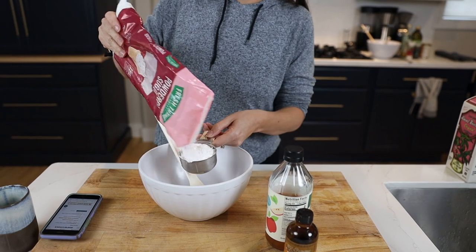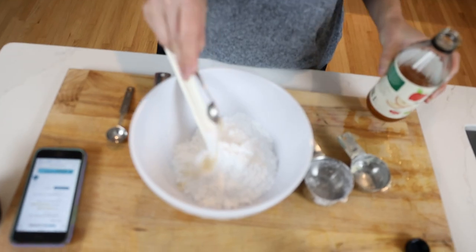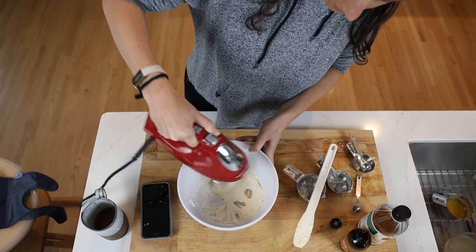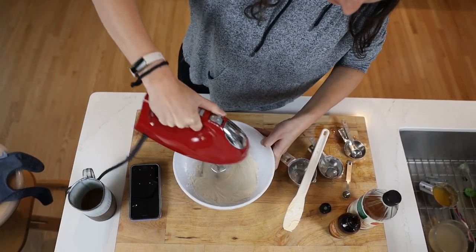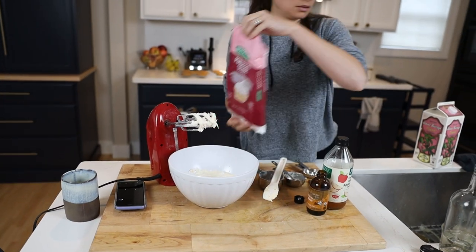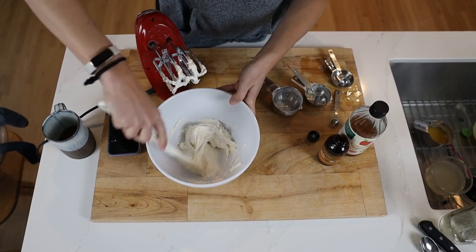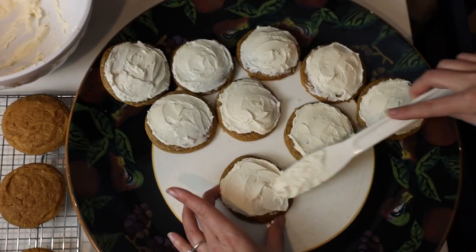Beat half a cup of softened butter for two minutes, then add three cups of powdered sugar, one teaspoon of apple cider vinegar, half a teaspoon of vanilla, and mix until perfectly smooth - we're using a hand mixer. You can add a tablespoon of your milk of choice to make it smoother and more of a frosting consistency. If it gets too wet, just add more powdered sugar. This is supposed to be like cream cheese frosting - that's what the apple cider vinegar does, giving it a little bite. It's somewhere in between buttercream and cream cheese. Then frost the heck out of them.